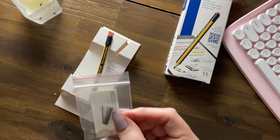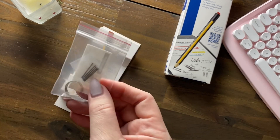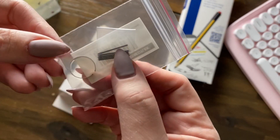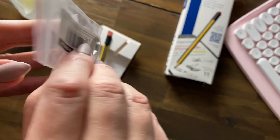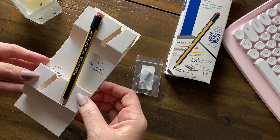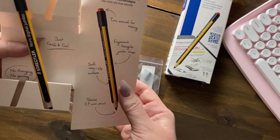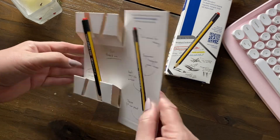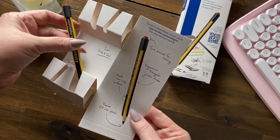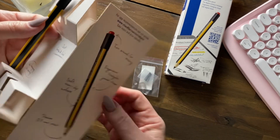And then we have more tiny little styluses — they're so cute! The pencil is just grab and go. That is all that's in it: no charging, no pairing.